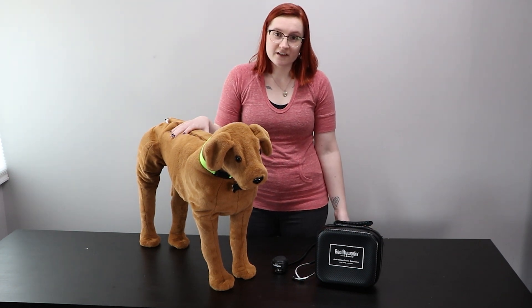And there you have it — easy as that. Contact us today for more information about our canine auscultation trainer or any of our other hands-on teaching tools.